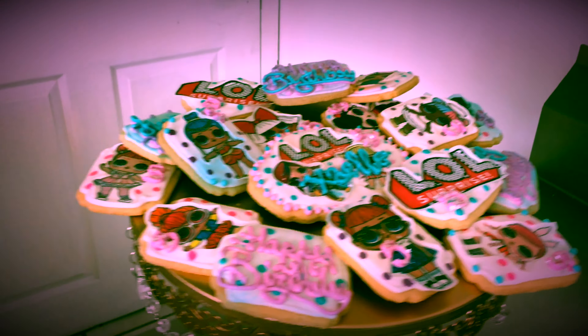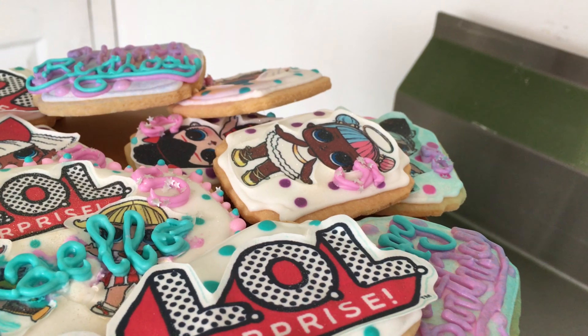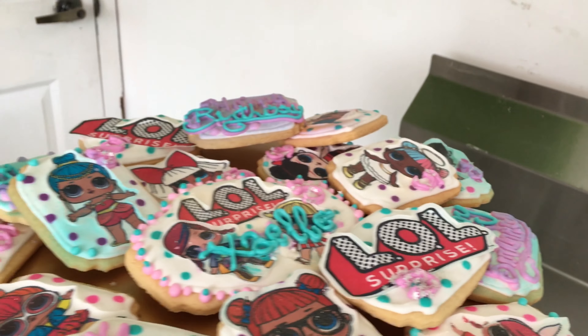And here are the decorated sugar cookies. I think they turned out pretty — what do you think guys?